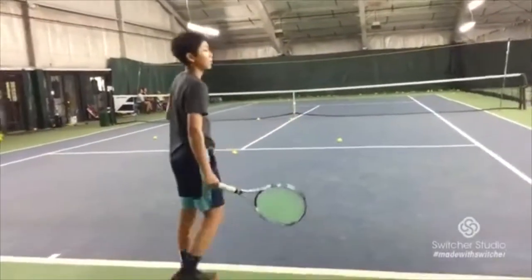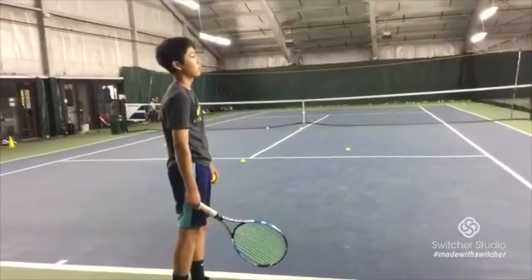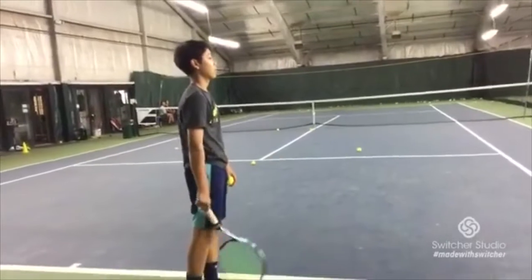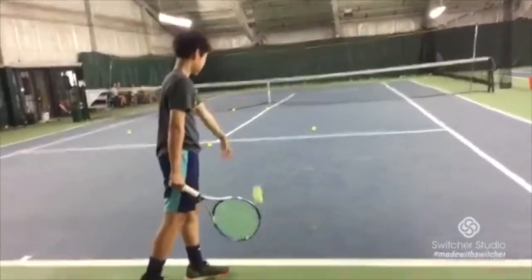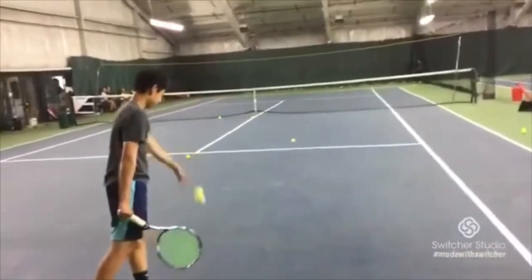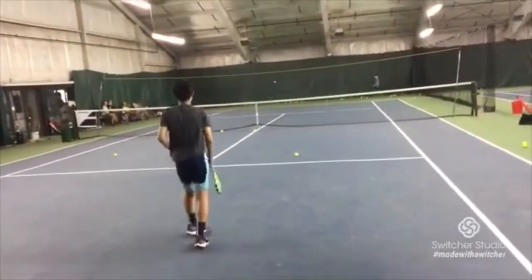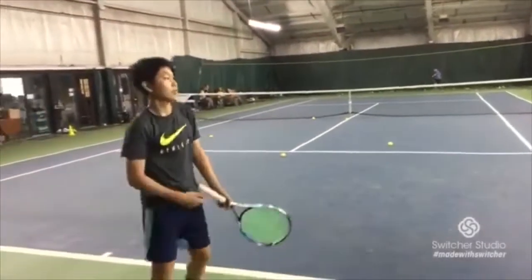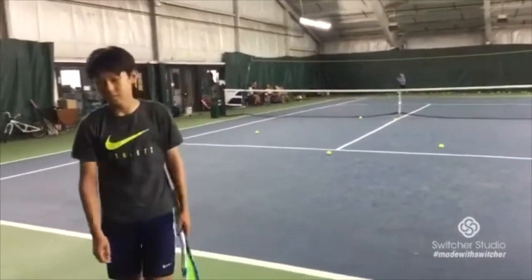Look where it's bouncing here. The next goal is to take that serve, accelerate more, push more with the legs, drive more with the legs, and see if you can get that ball to rebound. Every inch higher that you get is better — it's tougher for your opponent. Because the technique is good now. Over time, try to creep it up the back wall. Looking good.